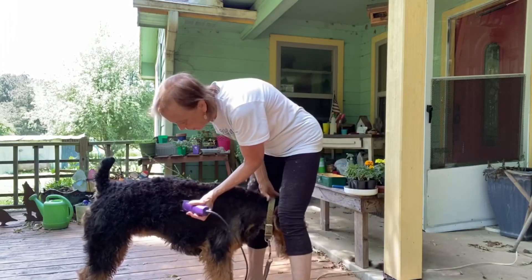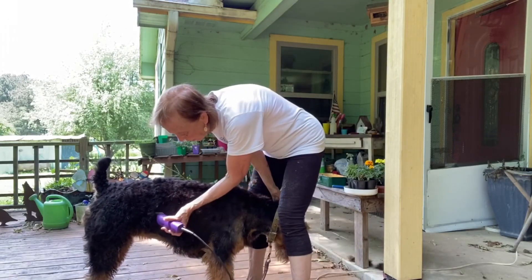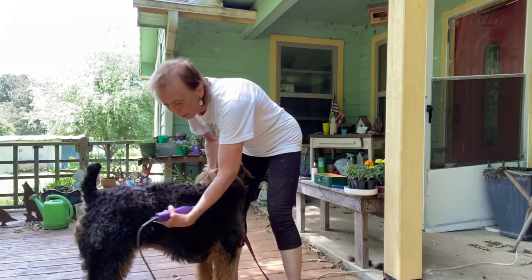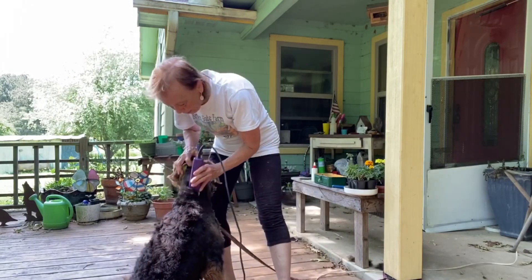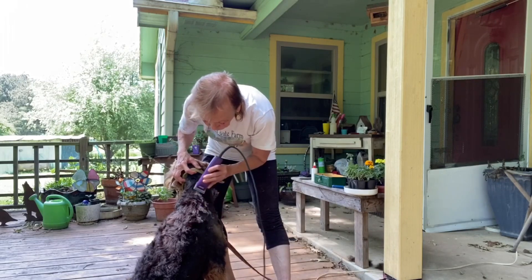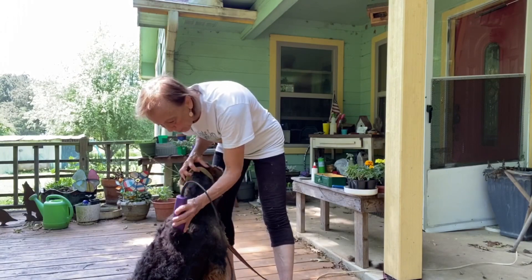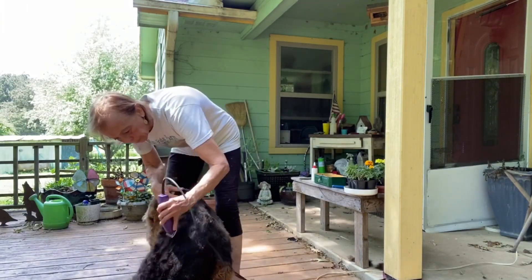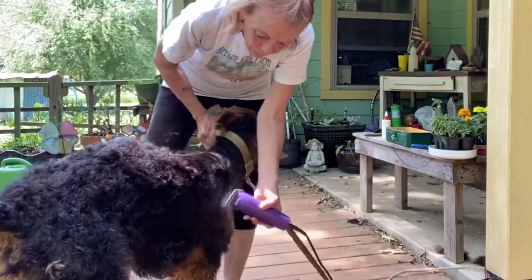We're going to go down the back. You see a lot of groomers do a schnauzer cut that goes straight across, but that's not what we want for an airedale. An airedale is supposed to have a tuck-up on their tummy.